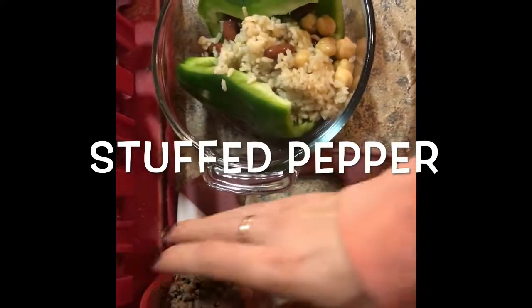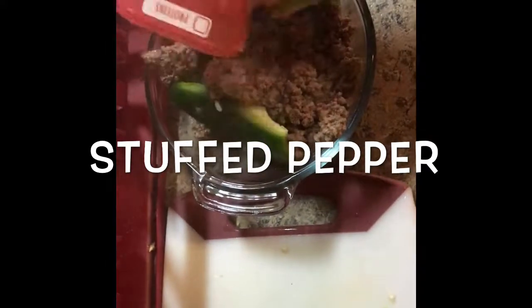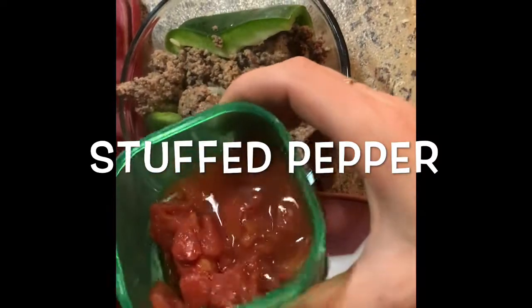Next I used some lean ground beef and cooked that up, and that's my red container. The green pepper is not cooked yet — that's gonna be my green container.